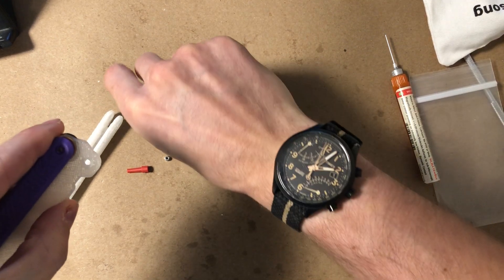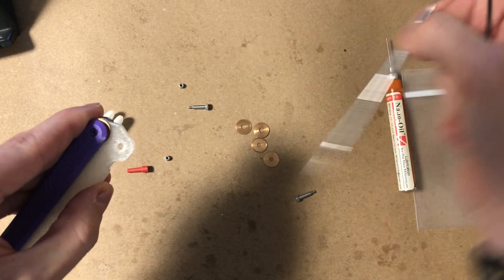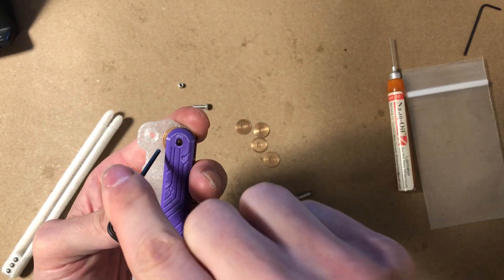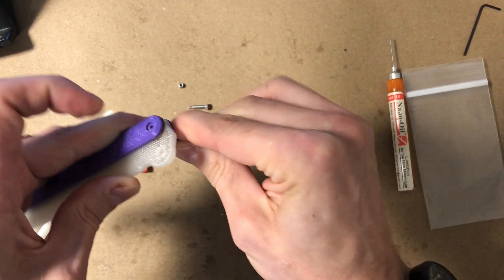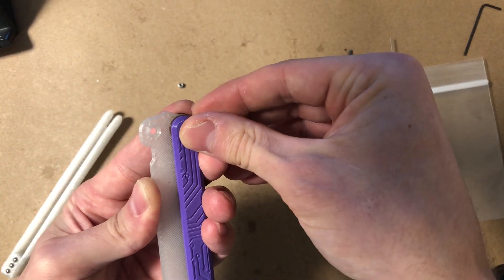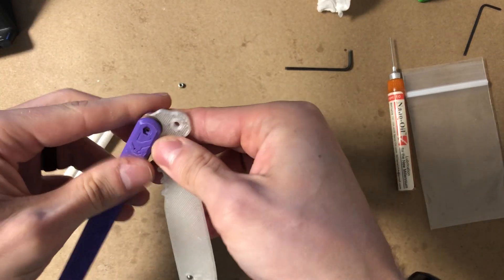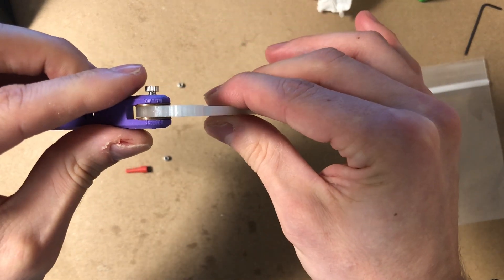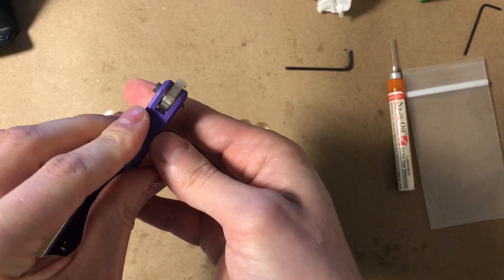You'll need to line everything up. You can use your hex key or something else sharp — a paper clip works fine — to line the holes up. You can see the washer sticking out a lot, so push that in and line everything up. Then gently throw the pivot screw through, wiggling it to make sure everything is seated. It takes some wiggling, but now the pivot is all the way through.